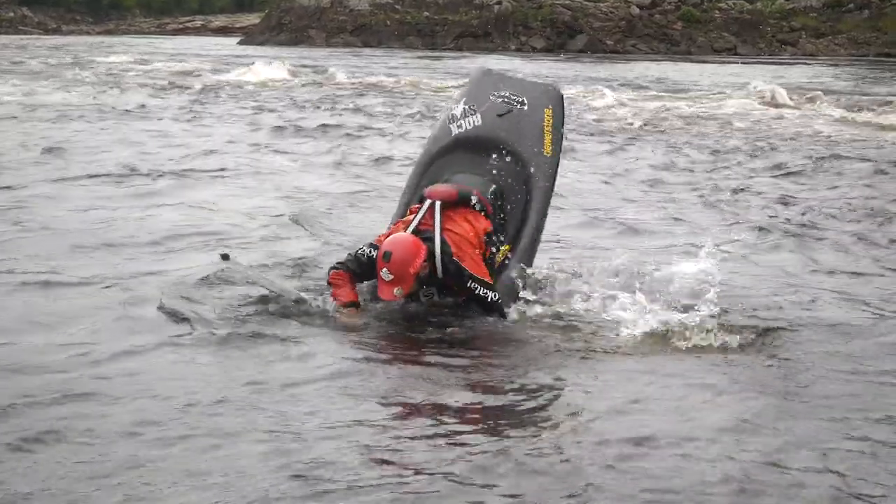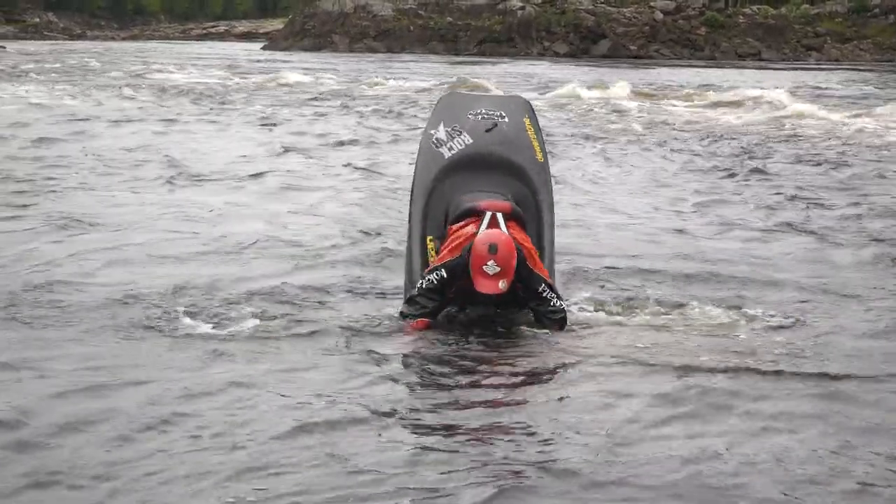This is actually a really good precursor skill to learn your McNasty, which is in a hole going from that back surf position to a front flip. It's a really good way to help you get into that back surf every time and get your hips and body feeling what that motion of getting into a back blast should feel like, because it is kind of different to getting into a back surf. It's also just another really fun boat control exercise.